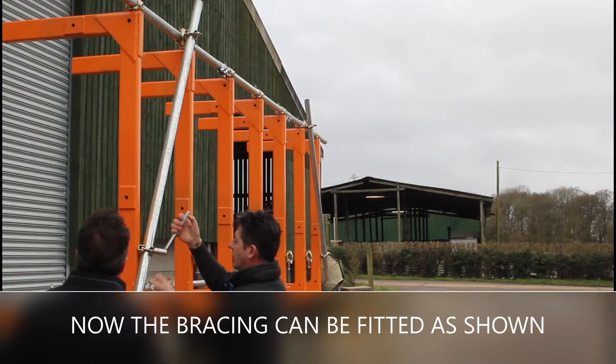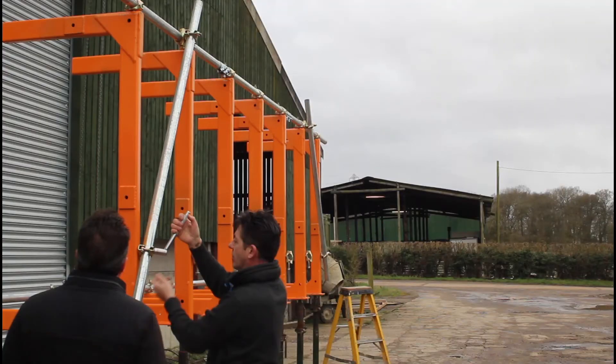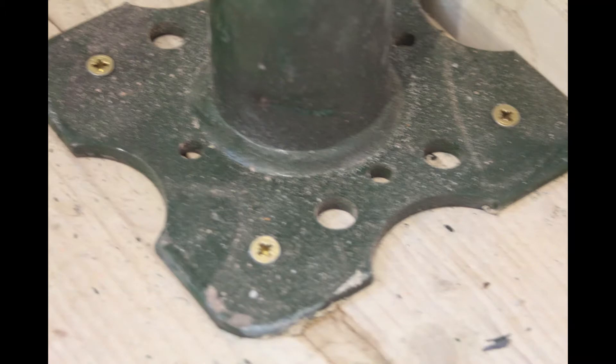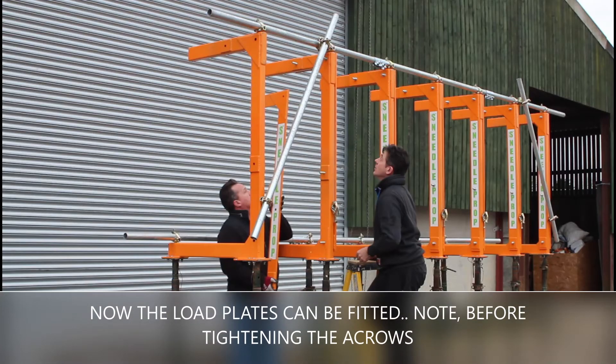Now the bracing can be fitted as shown. The acro feet are fixed to the sole plates, and now the load plates can be fitted.